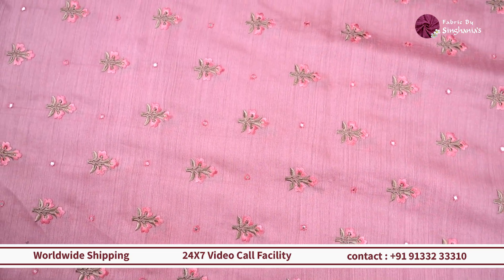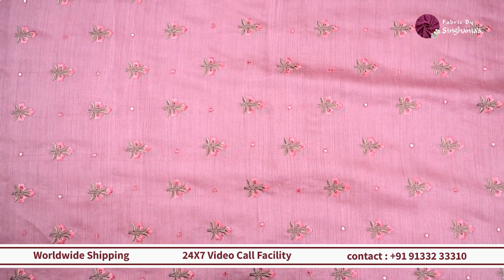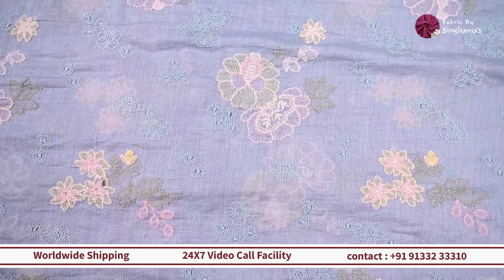And for women too, you can probably go for coord sets and kurtas. Moving on, we are looking at a different color with a different embroidery — again a very lightweight fabric on a linen and cotton base, with contrast and tonal color embroidery throughout.